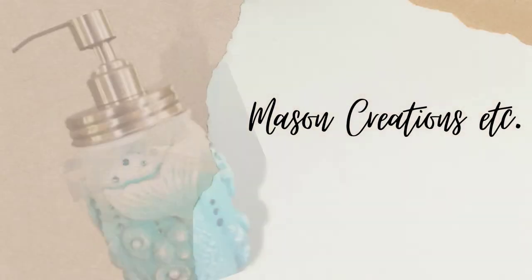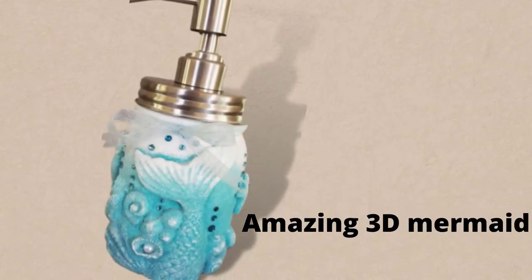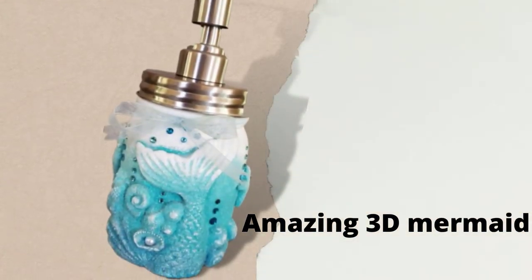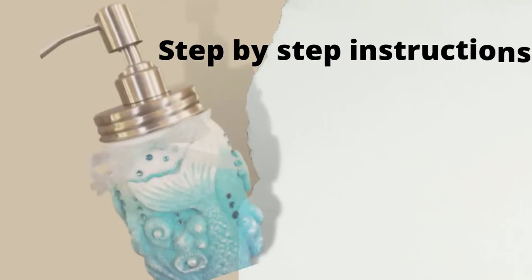Hi, I'm Donna from Mason Creations ETC and I want to thank you for joining me here today. I'll be showing you how to make a 3D mermaid soap dispenser using a mason jar. We'll be doing a beautiful glitter ombre finish. Everything I'm using will be listed in the description box below. Let's get started, shall we?